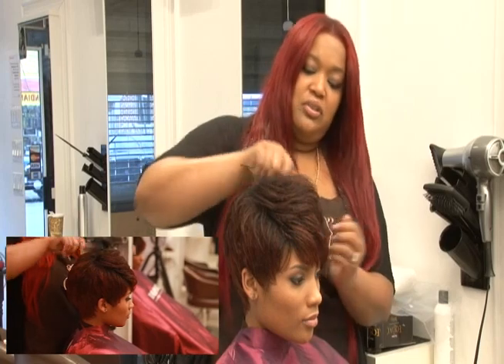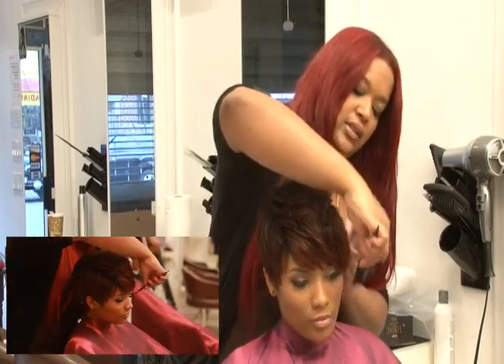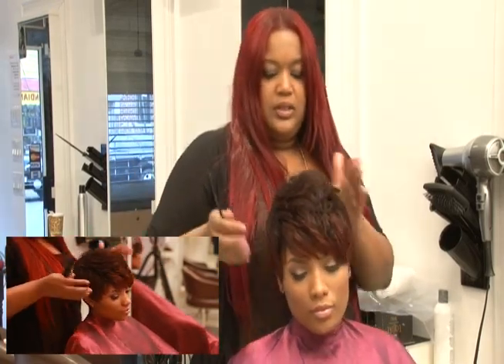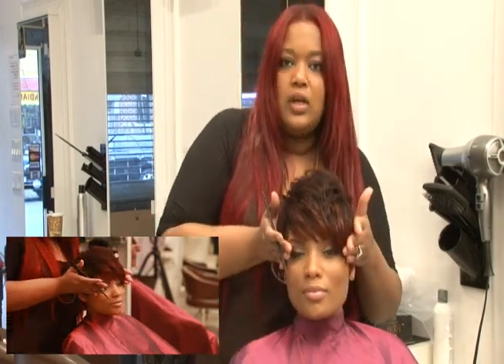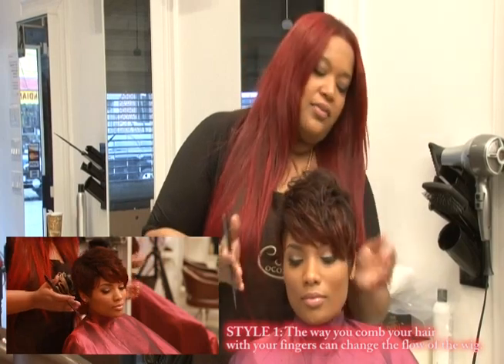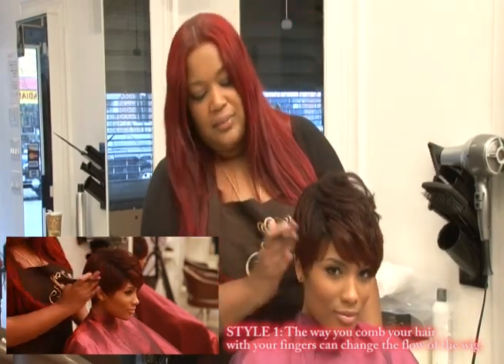Now the great thing is you can achieve many styles with this hairstyle. This is one look — a little bit swoop to the left, with both sides taken down.